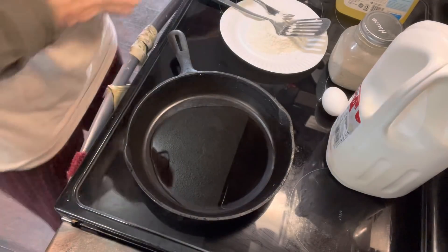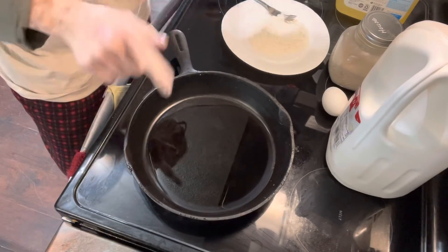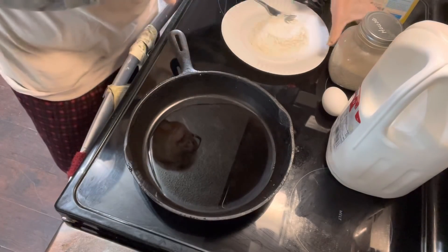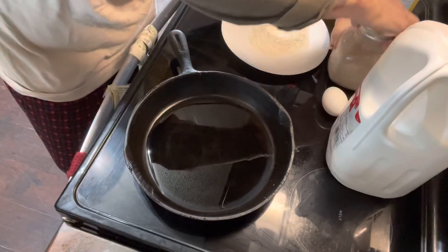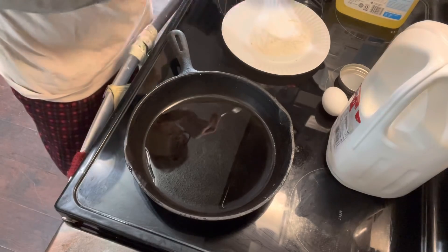While that is getting hot, I have flour here, and I'm going to use some house seasoning and season my flour with that.